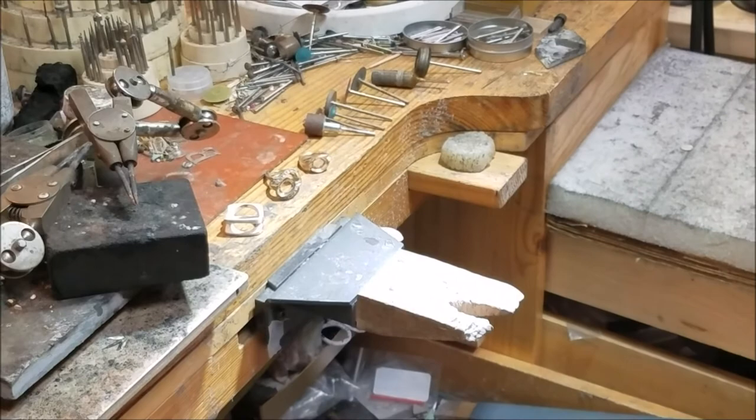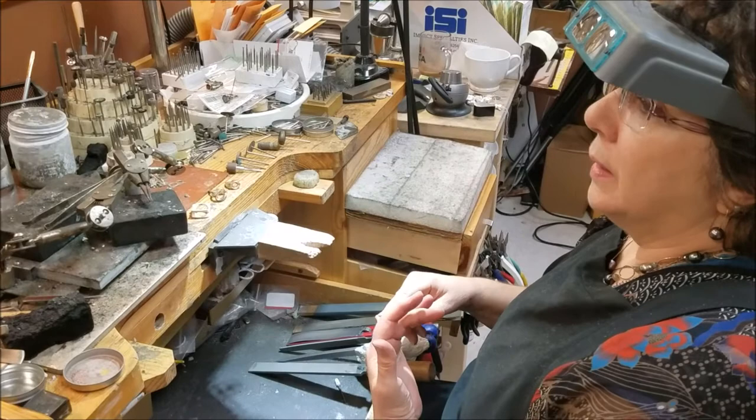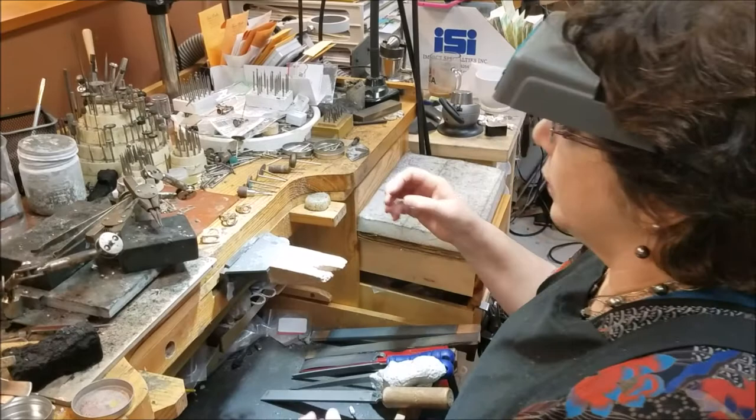There are particular steps we go through with particular tools, and one of the concepts that's super important is matching the tool to the task. What that really means is using a tool that is efficient and lets you move forward in the process rather than having to backtrack and waste time. The tool has to match the contour of the ring and the coarseness or aggression that you want.